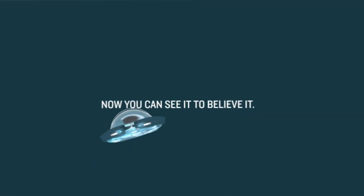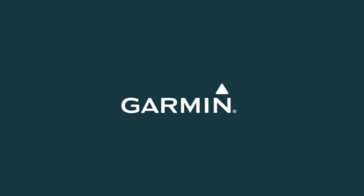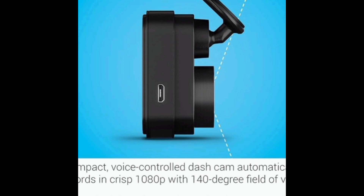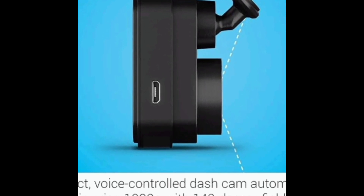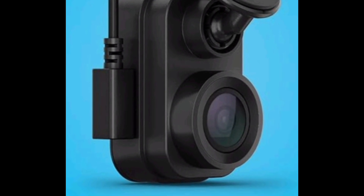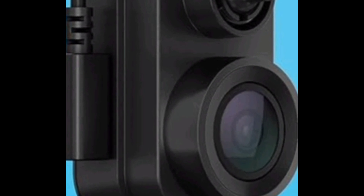The only downsides to the Dashcam Mini 2 are that it doesn't come with a micro SD card and the hardwiring kit is sold separately. Additionally, there's no display and no GPS. Overall, the Garmin Dashcam Mini 2 is a great option for those looking for a compact and easy-to-use dashcam. It's perfect for drivers who want peace of mind while their car is parked or on the go.